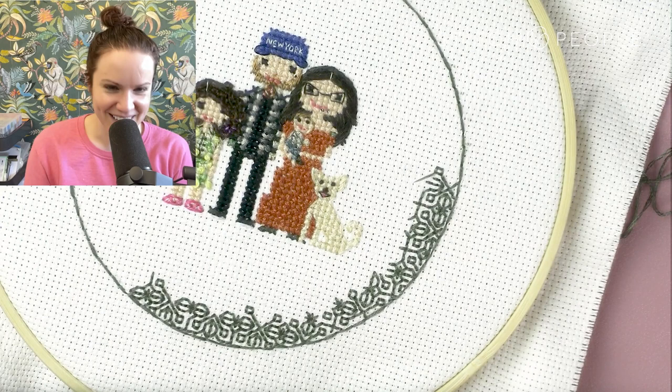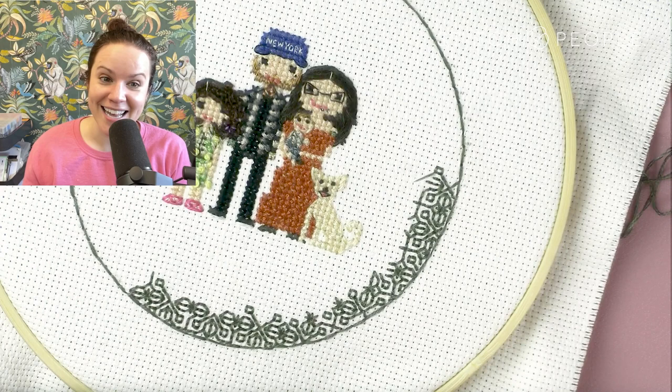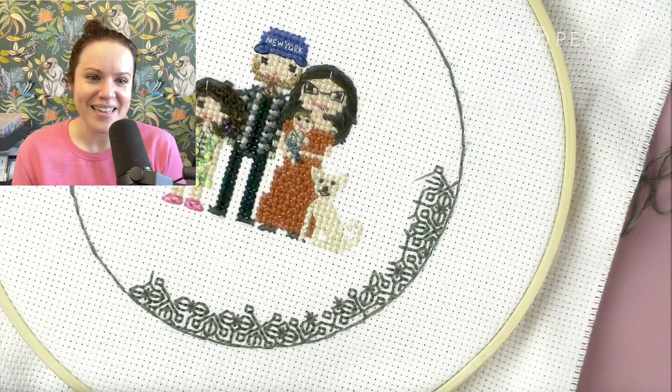I do recall that I stitched a lot of this at a friend's Super Bowl party. There will come a point where you don't see me stitching as much — I went off with Spencer to a friend's house and finished it up at a Super Bowl party.